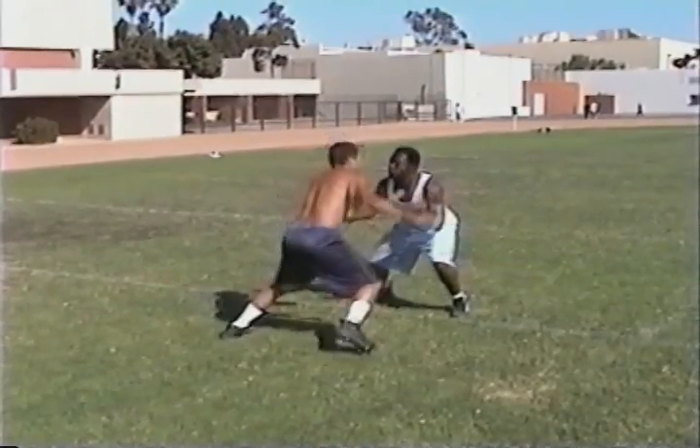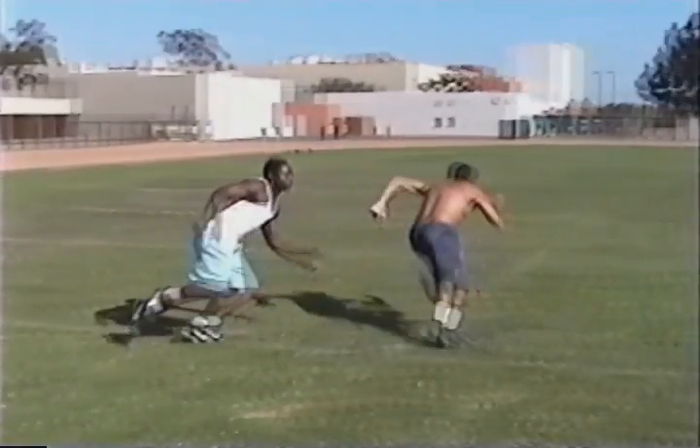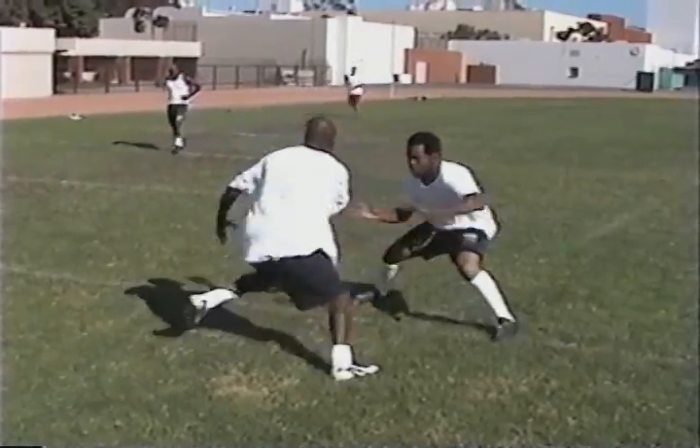Our goal at El Camino College is we want to be so good at bump and run we never see it. Again, our key is we want to get downfield as quickly as we can.